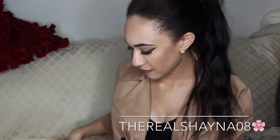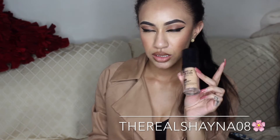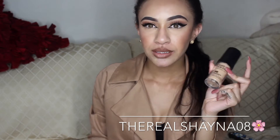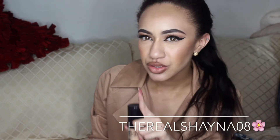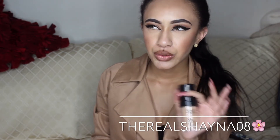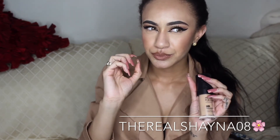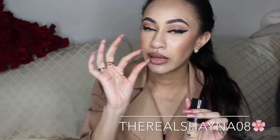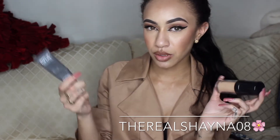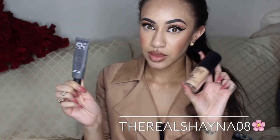The next product is the Makeup Forever HD High Definition Foundation. I already did a review on this. I'm wearing it right now. My skin does look pretty shiny on camera, but not that much in person — in person my face is straight matte. I also have the Makeup Forever Step 1 Mattifying Primer, which I spoke about in another video. Both of these together — TheBomb.com.